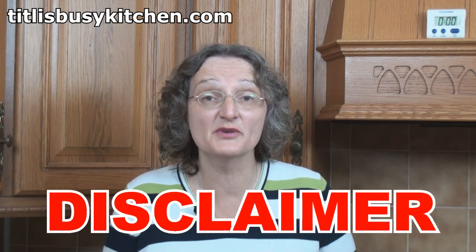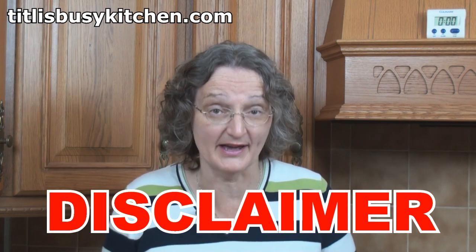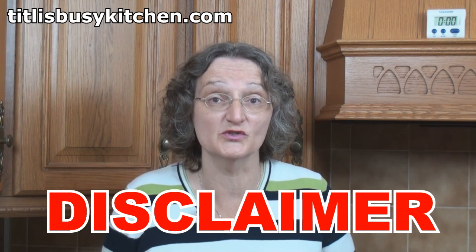Let me just state here and now that I refuse to take responsibility for anybody who chooses to do anything other than use a mild chili powder in their enchilada sauce. Join me next time in Tiddly's Busy Kitchen with me, Tiddly Nihan. Until next time, khuda hafiz.